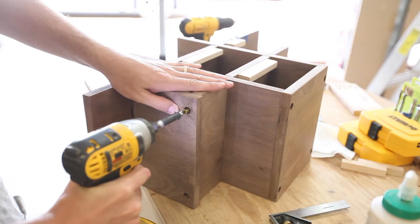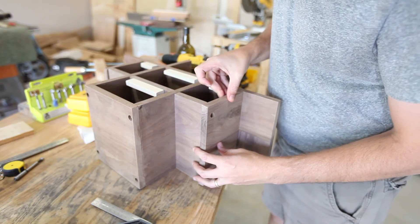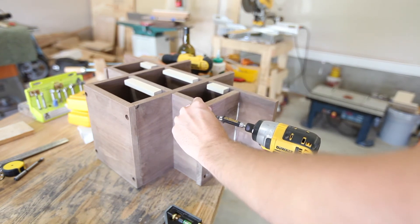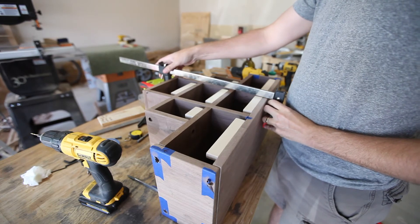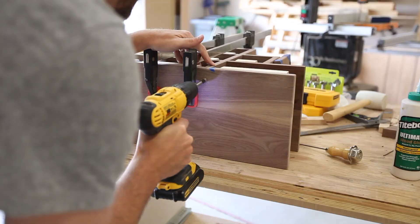Occasionally I would check for square as I assembled the final pieces. To secure the bottom, I clamped it into place and did the counter-boring by hand. I mis-drilled one of the holes and you'll see exactly where later in the video — but sometimes you've just got to roll with it.